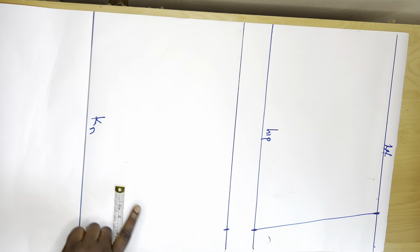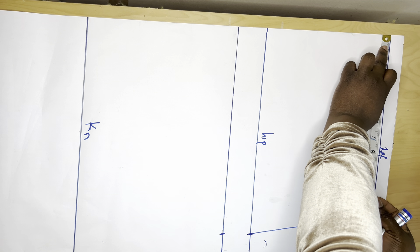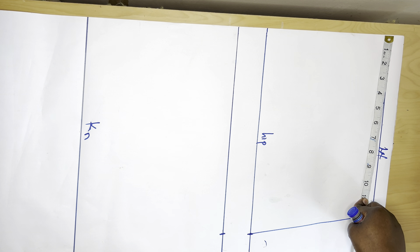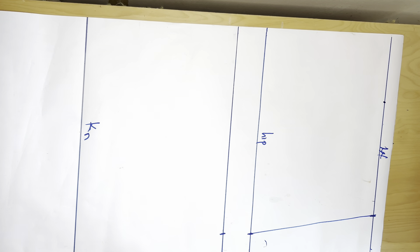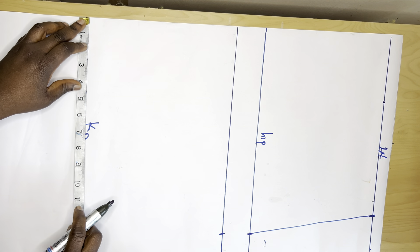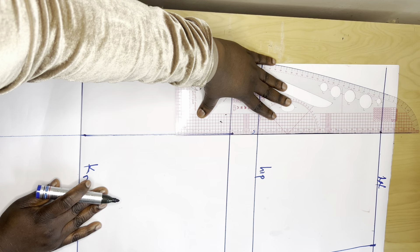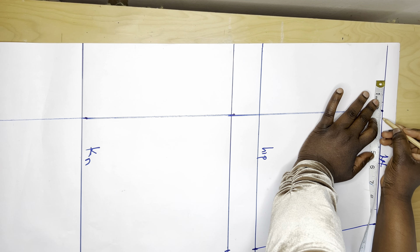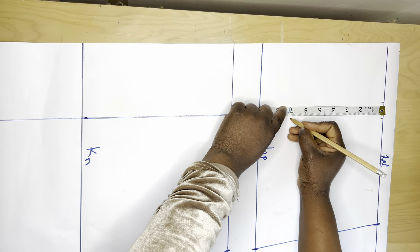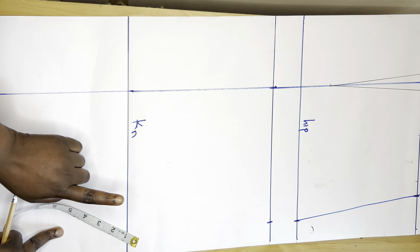Now I want to create the dart for my skirt. I'll take my nipple-to-nipple measurement, which is 4.5 inches — it's 9 inches divided by 2, so 4.5. I'll mark at 4.5 here and all the way down. Then I'll mark out half an inch on both sides on the waistline to create my dart, then measure down seven inches. So this is my dart.